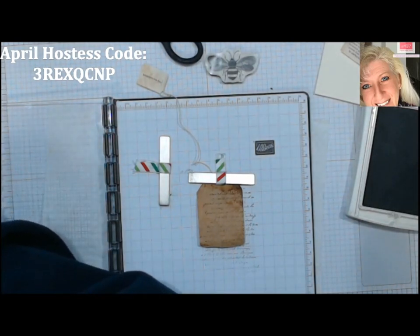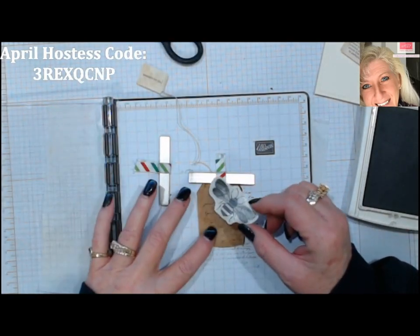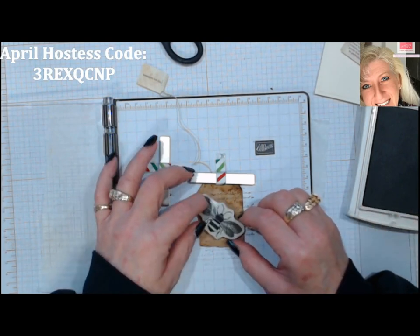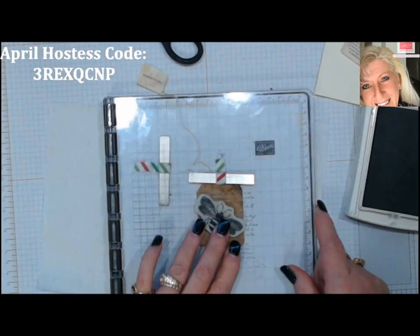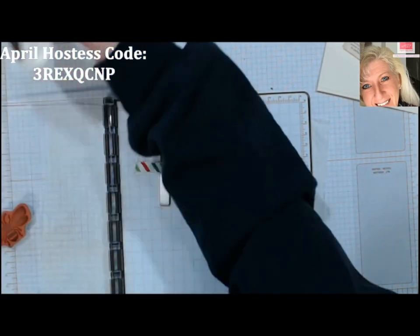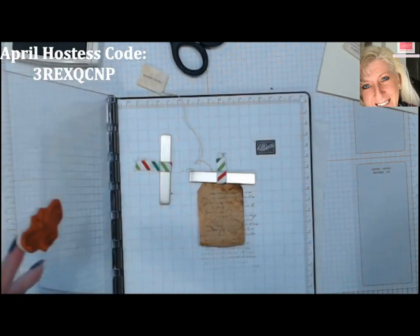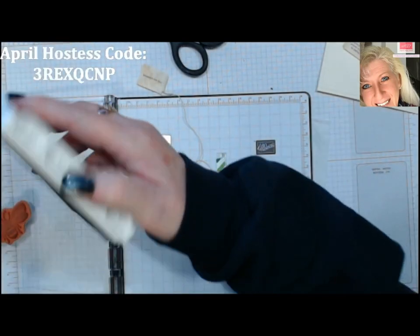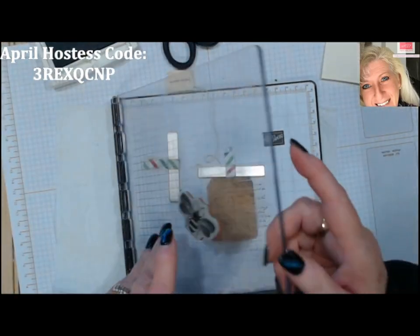Let's put our bumblebee in there. I think I'll probably do the bumblebee in Early Espresso as well. Let's line him up and ink it up — okay, I need to hit him again. I may have to do him in black to make him stand out a little more, but let's add another coat and see. Since I did him in brown first, I can still go over it in black.